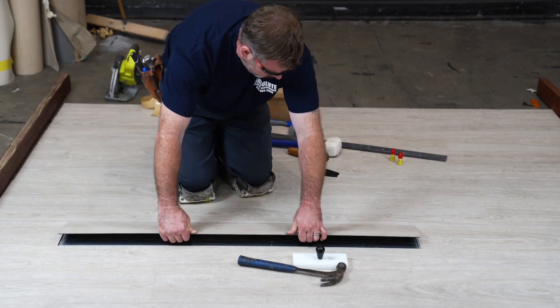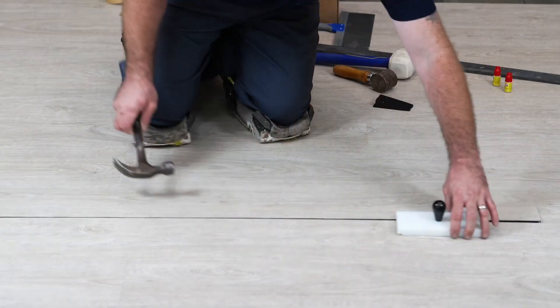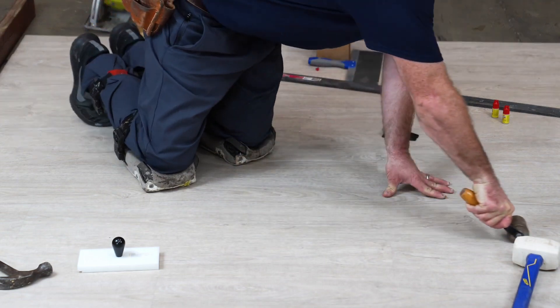It's time to put the new plank in position. Carefully align it with the existing flooring, making sure it's snugly fit. Now, using general pressure, hand-roll the plank to ensure a perfect bond.